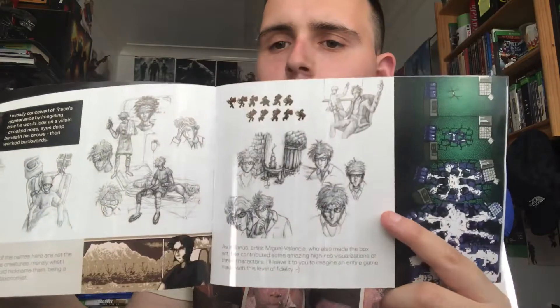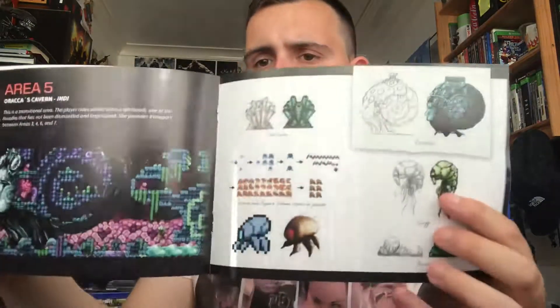And then we have got the Art of Axiom Verge, which is an art book. Wowsers - that looks incredible, man. Let me show you a few art bits. Let's show you some of these parts here - they look so cool. Look at that. It looks really, really cool and I can't wait to see it.